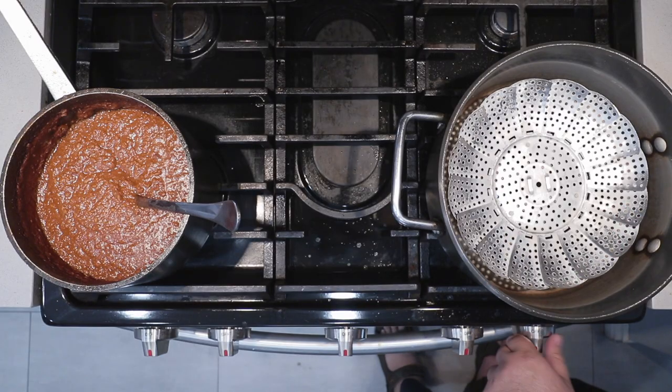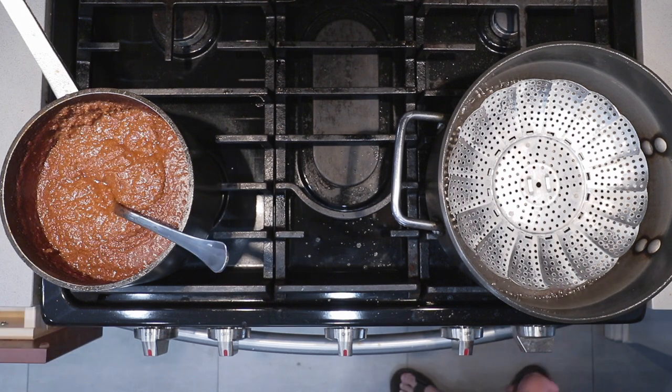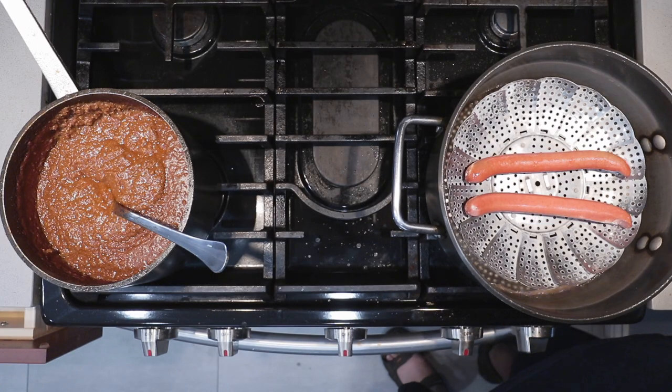We're going to do it the same way they do it at Pink's. I have here a steamer basket which we're going to set over high heat. Once it comes to a boil, reduce the heat down to medium-low. Place in a couple hot dogs and let them steam for a good couple minutes. After a few minutes, take our lid off.